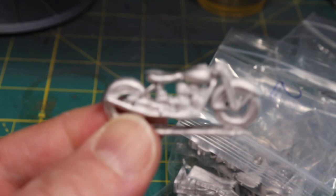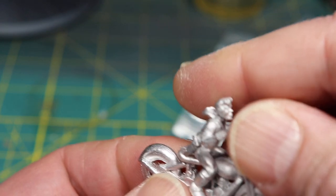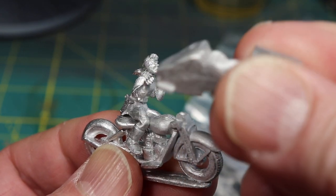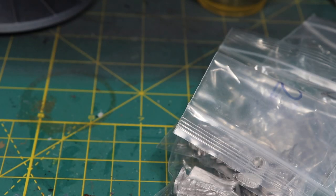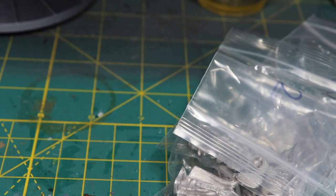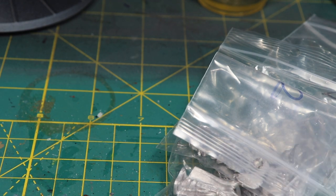One of the stretch goals was this motorcycle, and it comes with a female motorcycle driver. It's also got a little sidecar to go with it, and with that, another little woman with a gun that also goes with it. There are handlebars, and there's a pooch to ride in the sidecar, and another dog as well. Bob's stuff is just absolutely wonderful.